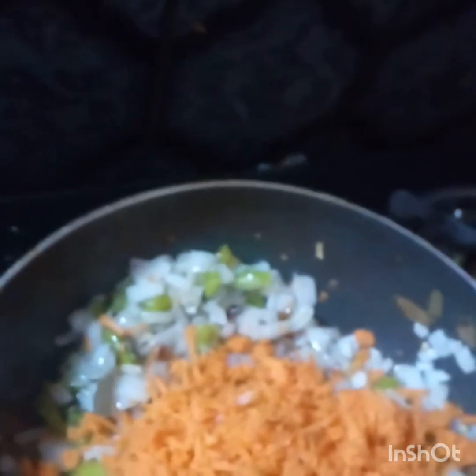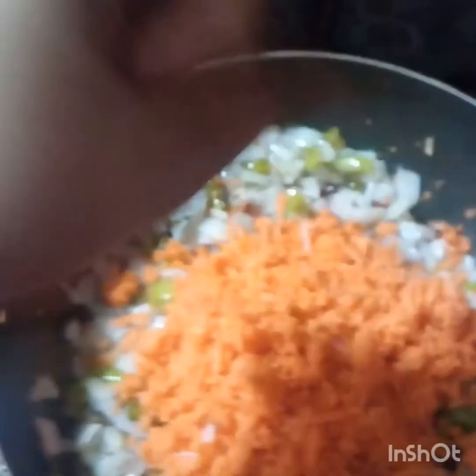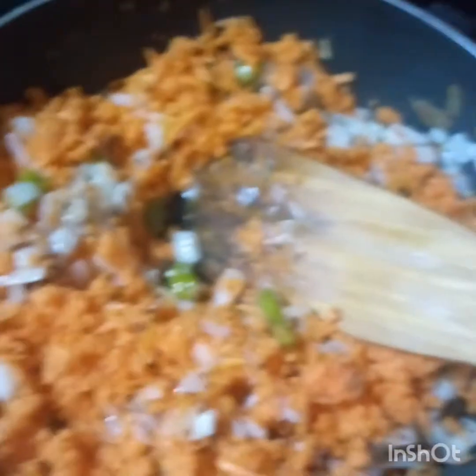Carrot is very good for health. I'm going to put a little bit on it.